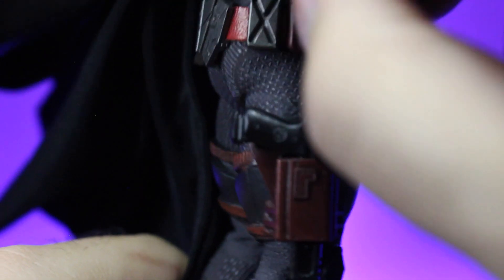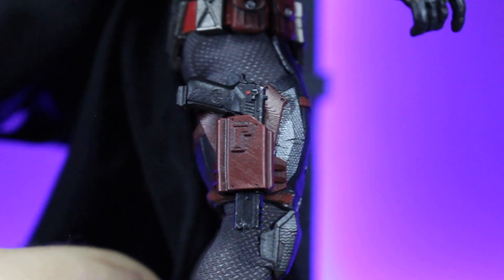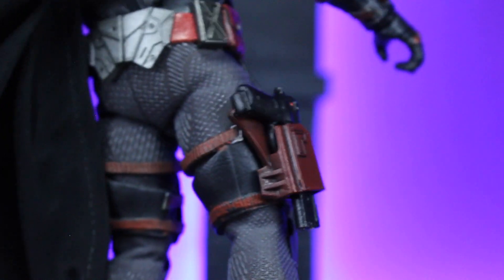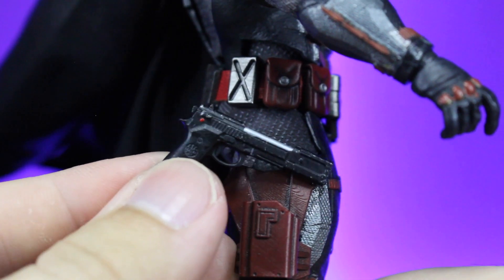Now the holsters — incredible sculpting again. I glued them to his armor and I think they look fantastic. The red matches the red I used really, really well. The sculpting on it has got all those lines, and then you've got this really cool — you get two of them — you get pistols.